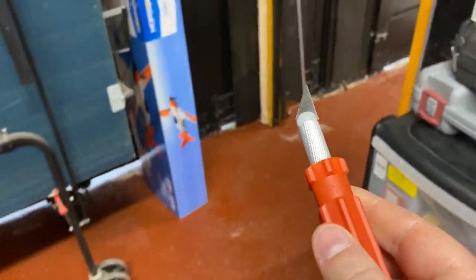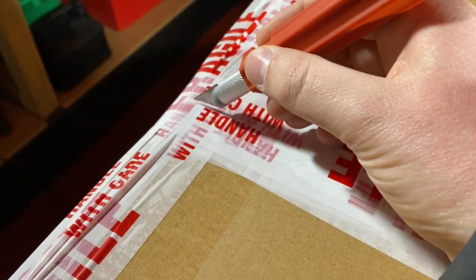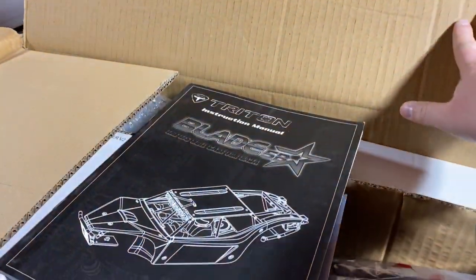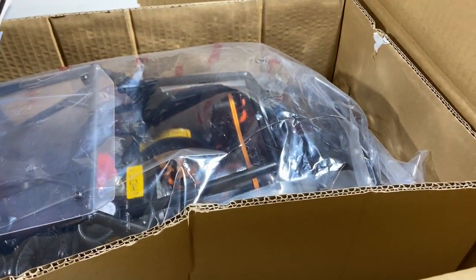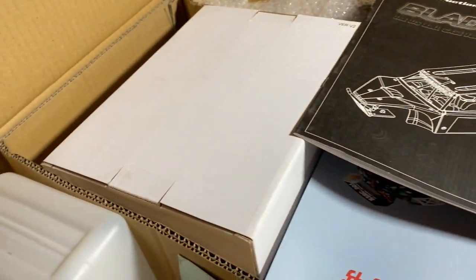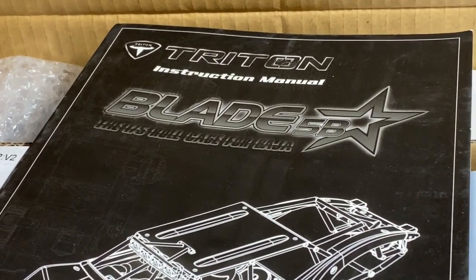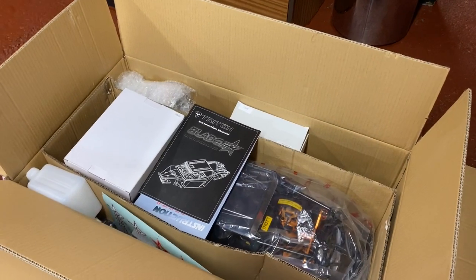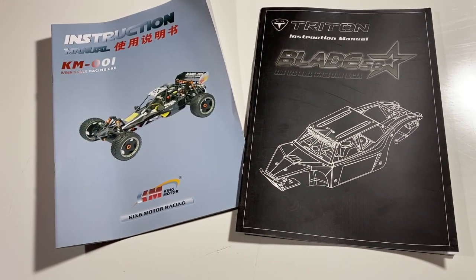Now to my favourite bit - the unraveling. The seal has been opened, let's see what we have here. Let's move all this stuff out the way - oh my god, this is a feast for the eyes here guys, there's too much going on. Anybody guess what I've had yet? Blade 5B, King Motor. I've had to put the box on the floor - it was just too big to fit on the table.